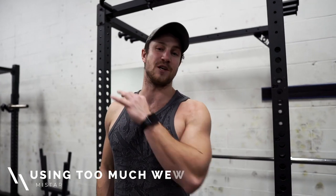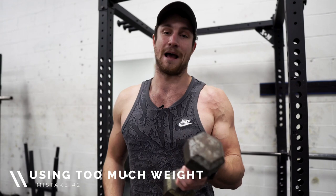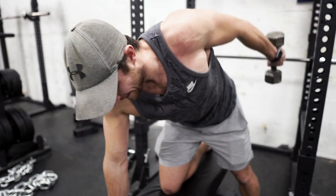Number two is just using way too much weight. I'm not even kidding — I use a 10 pound and I can do 10 to 15 reps and get a nice squeeze, nice control, nice time under tension, and it'll give me great benefits. But a lot of people grab the 30s, they don't leave their egos at the door, and they'll just swing it up — they're not going to be doing anything for themselves. That is common mistake number two.